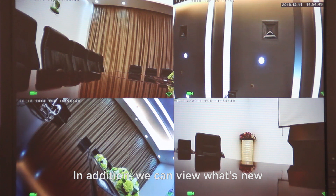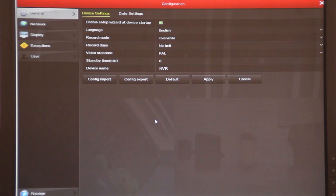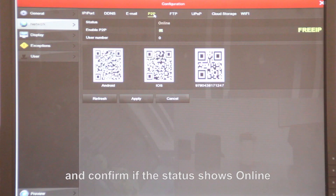In addition, we can view what's happening through your phone for your home, office, and so on. But we have to set up P2P first. Go to manual, configuration, network, then enable DHCP, and confirm if the status shows online.